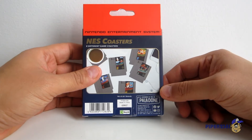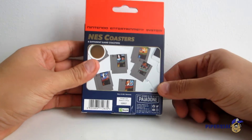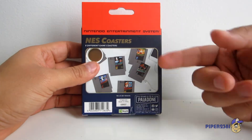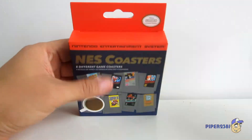I haven't seen these anywhere in my location here in Canada. I think I have maybe in some certain retro game stores, but I was never very interested in them until I saw them recently at Walmart, so I decided to pick these up. So let's open it up.